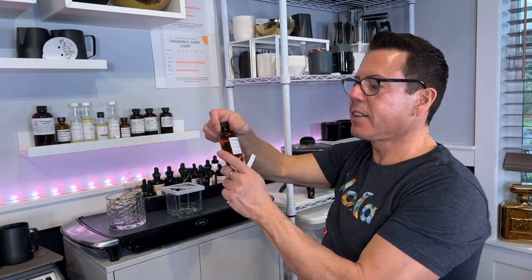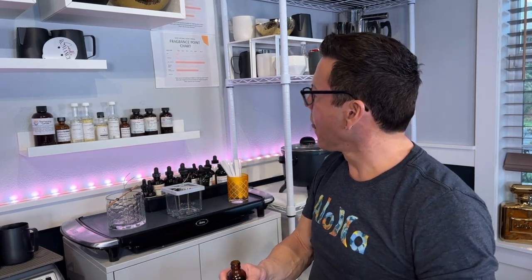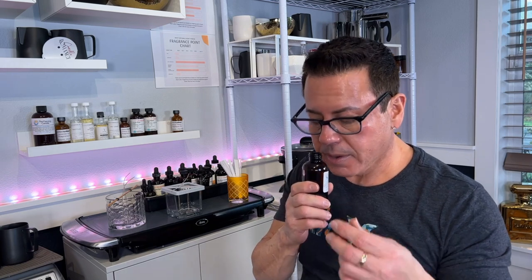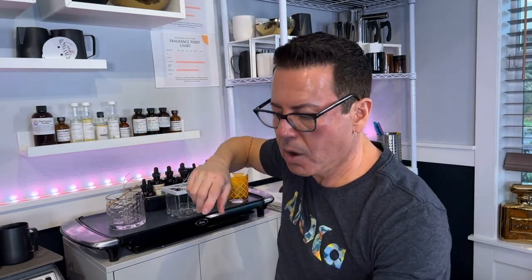For the floral candle, the first oil I'm going to test is Tahitian Petals from Sweet Cakes - they have very good fragrance oils. I'm also going to test Fracas Deluxe from Sweet Cakes. Let me open Lime Basil Mandarin - this smells really nice, a nice balance of notes. It could be a good mix.